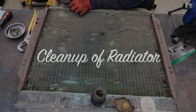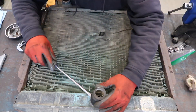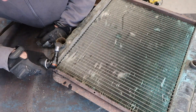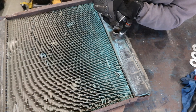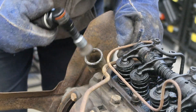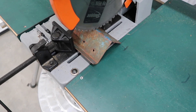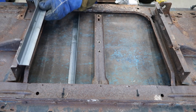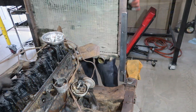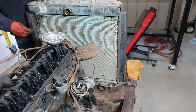Now onto the radiator. We pulled the old hoses off and cleaned up all the connections. We also cleaned up where the hose is attached to the water pump. Since we didn't want to have to reinstall the front end, we went ahead and fabbed up a temporary radiator support from some metal we have around the shop. Once the new support was installed, we bolted on the radiator and attached some new hoses.